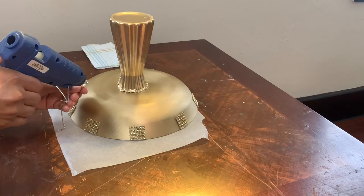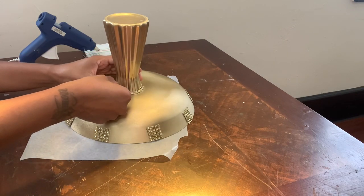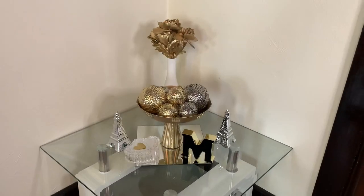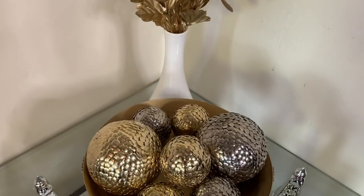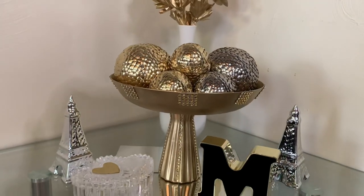Once I'm finished decorating my bowl, I will be right back to show y'all the finished look. I am so surprised at how these turned out. These don't even look like they were created with thumbtacks, let alone items from the Dollar Tree.